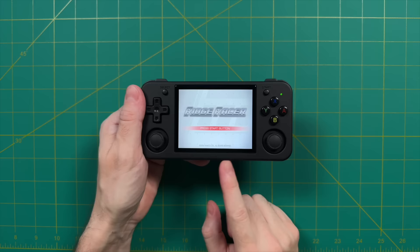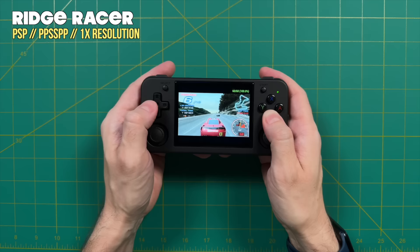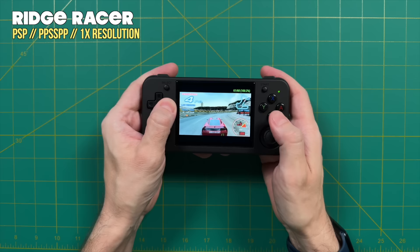Next up, PlayStation Portable. This is probably not an ideal device for PSP, but one thing to note: you'll have to go into display settings and uncheck the stretch functions so it shows at the true 16 by 9 aspect ratio. By default they've turned on auto frame skip, so I turned that off. Keeping auto frame skip off at native 1x resolution, about half the games in the catalog will be playable — you'll still get some slowdown here and there, for example with Ridge Racer. Overall, if you stick to lightweight and 2D games it should be pretty good.